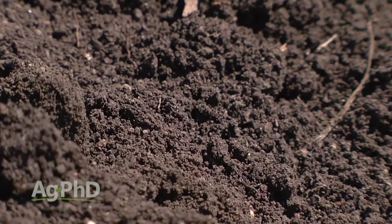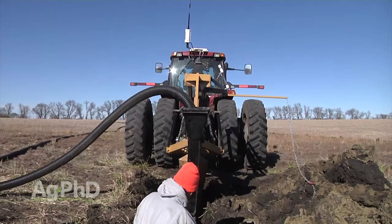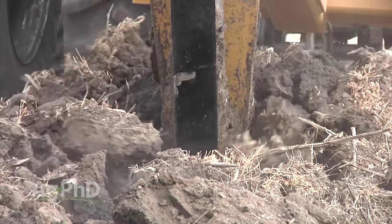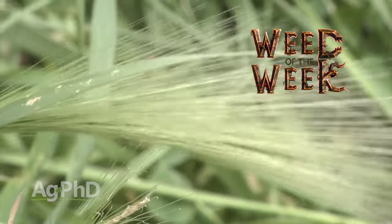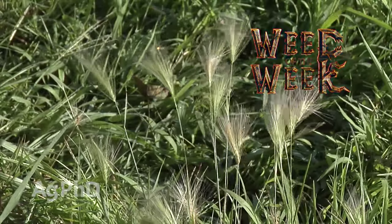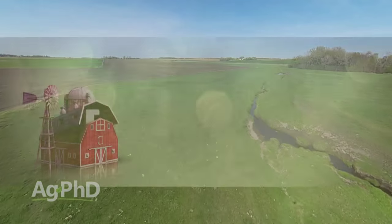One of the things we're thinking about year-round is how we can improve our soils. The first step you often need to take is to improve your water management, and that may start with tiling. We're going to talk today about getting ready to tile in the late summer and fall this year. We also need to take care of our Weed of the Week — a weed that's really getting to be a problem in fields and non-cropland. We'll show you how to stop it on your farm. But first, here's this week's Farm Basics.